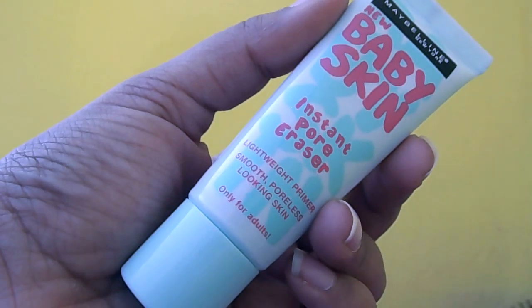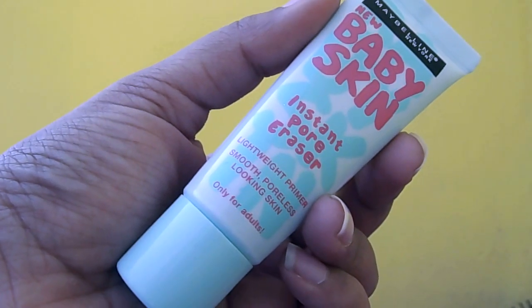I'm starting out by priming my skin with the Maybelline Baby Skin Primer. I've already moisturized beforehand, so I'm just applying this evenly so that my makeup stays put all day long.